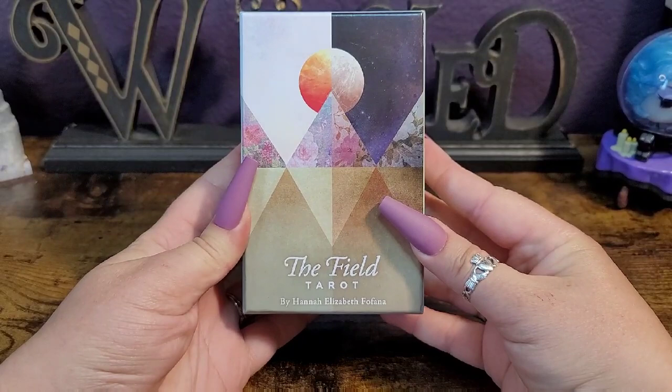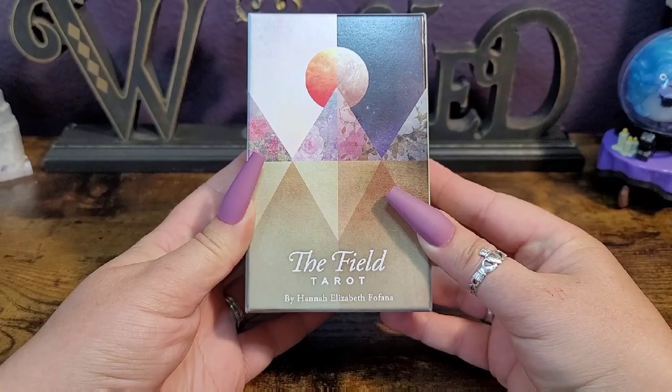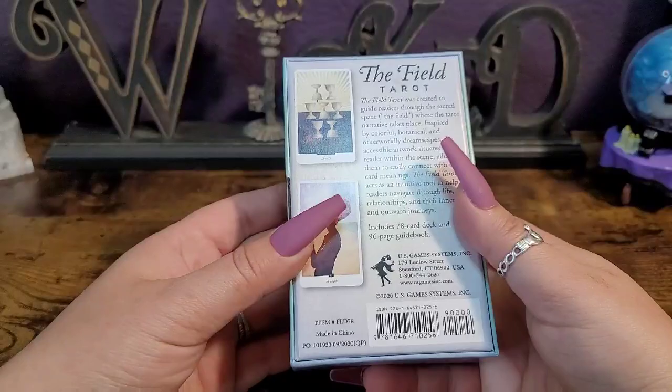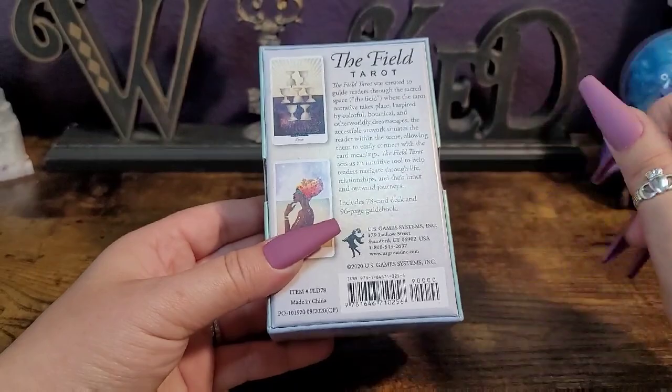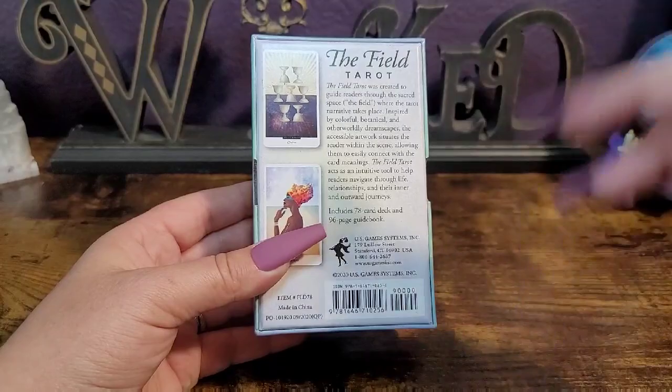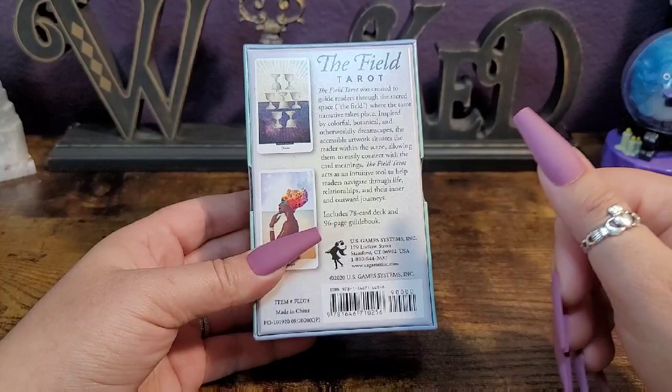Hopefully I am saying that correctly — I love it. This is published by US Game Systems. It is fairly new, coming out in 2020. I believe the retail price is $22.99 — don't quote me on that. I'll leave everywhere you can purchase this deck down in the description box below. Not affiliated, not sponsored.